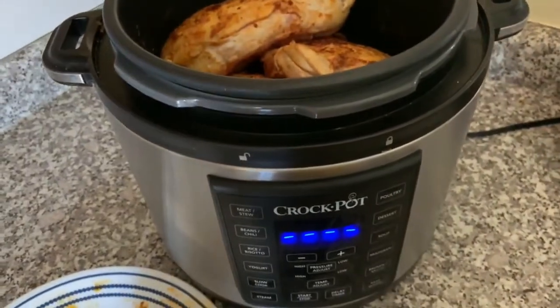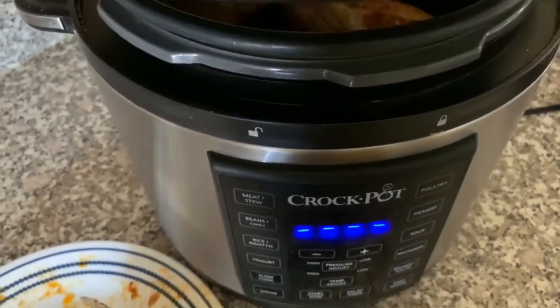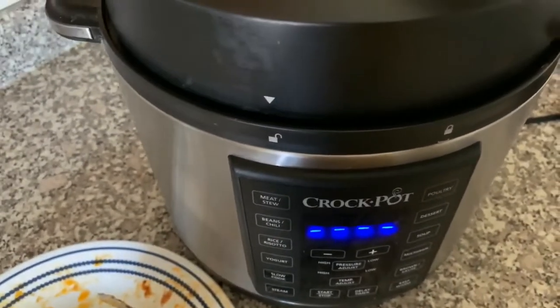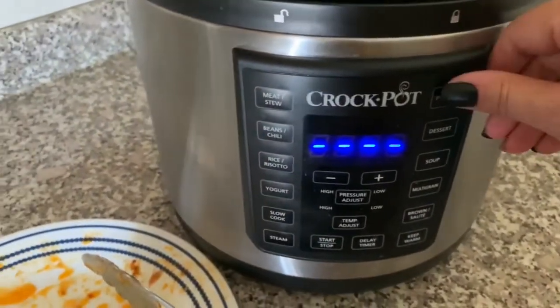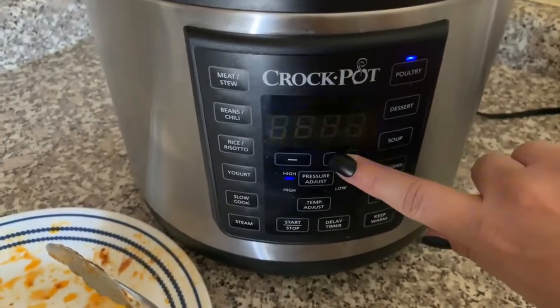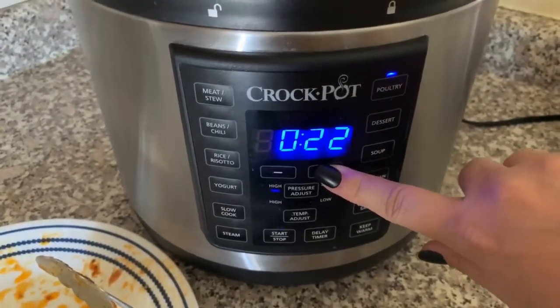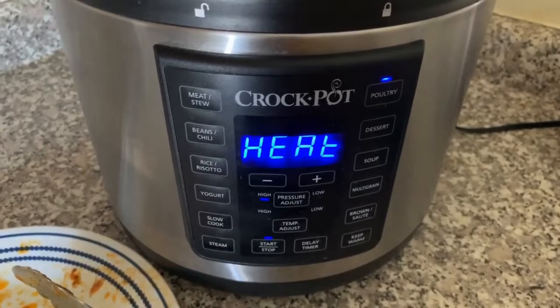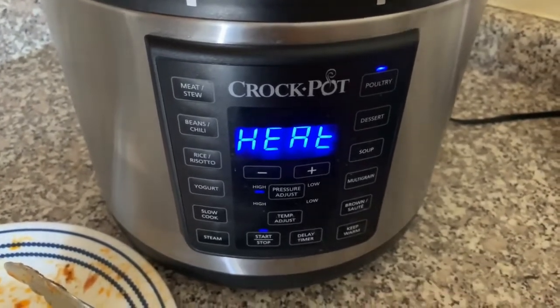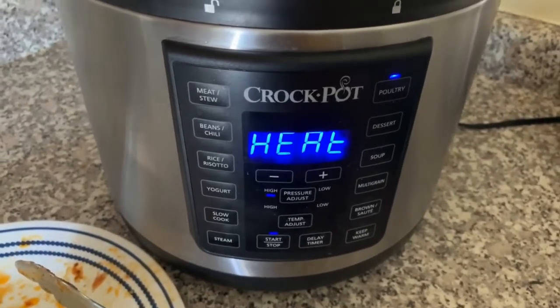I'm going to go ahead and put the lid on it and lock it in place. I'm also going to make sure my little steamer valve is in the locking position so no steam can come out while it's cooking. Then I'm going to put it on the poultry setting for 25 minutes and start it. After it's cooked for 25 minutes, let it naturally depressurize for about 10 minutes, and then you can open it up.